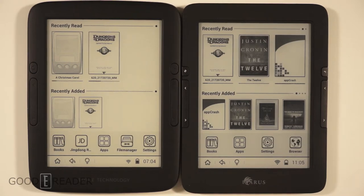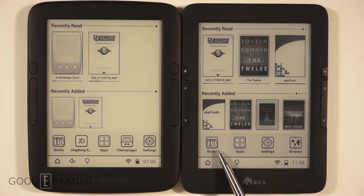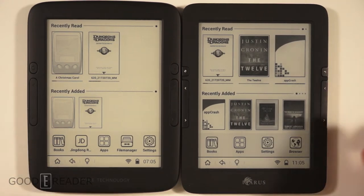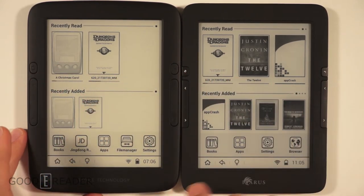Hello everyone, it's Peter here from GoodEReader.com. We have two e-readers today: the Icarus Lumina HD 2 and the Boyu T62. I can't hide the fact that they look very, very similar. App symbol, book symbol — same characters used for both. Same formatted time, recently read, recently added. These are essentially the exact same e-readers, just using a slightly different shell. Both still have refresh, back, and physical buttons.